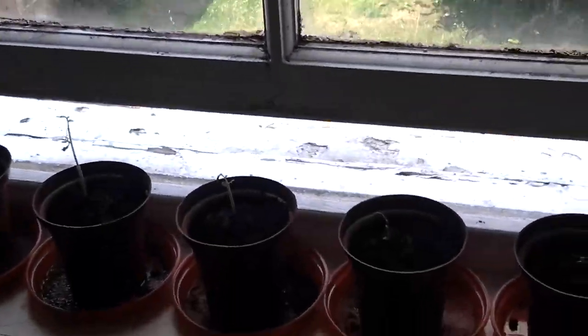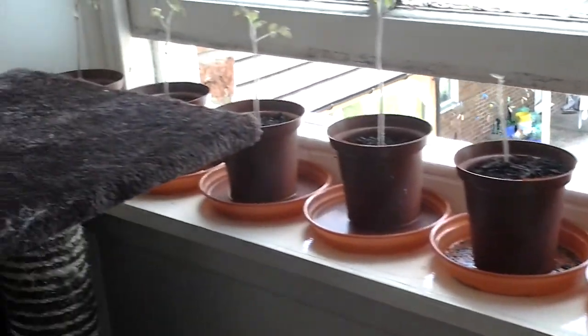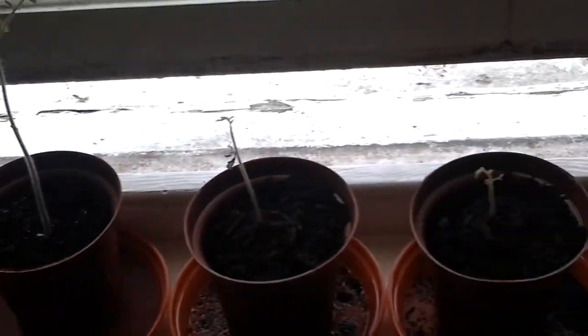But anyway, I thought I'd give another update, because the last time we were looking at these tomatoes, they were just sat in the little growy thing.